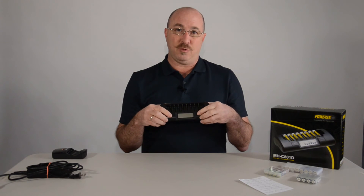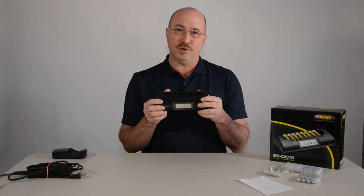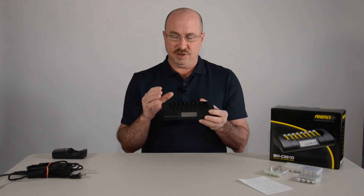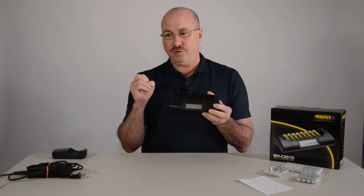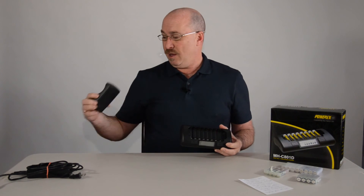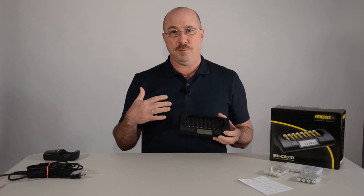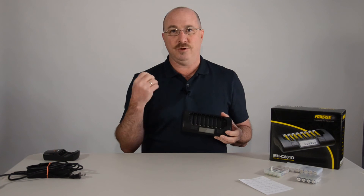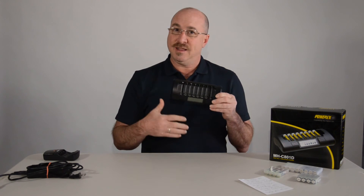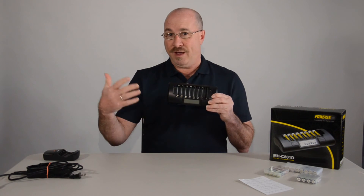It also has a soft charge mode, which is more of a trickle charge. If you use rapid charge every time, you're going to shorten the life of your battery — it's just not meant for that heavy rapid charge every time. If you trickle charge them, you're going to extend their life quite a bit more and get more value for your money.